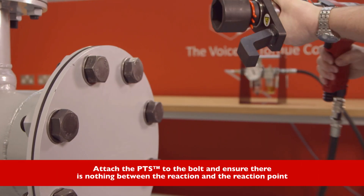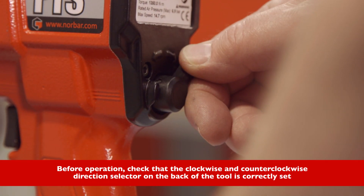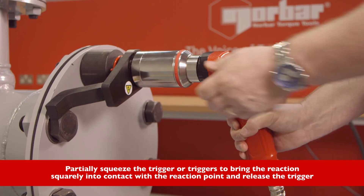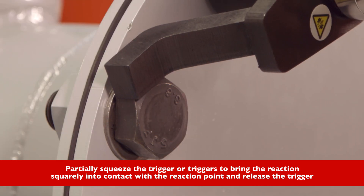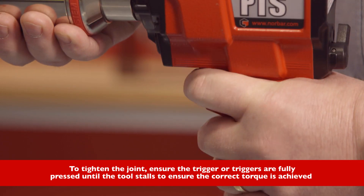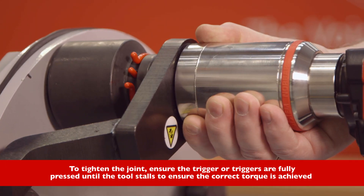Attach the PTS to the bolt and ensure there is nothing between the reaction and the reaction point. Before operation, check that the clockwise and counterclockwise direction selector on the back of the tool is correctly set. Partially squeeze the trigger or triggers to bring the reaction squarely into contact with the reaction point, then release the trigger. To tighten the joint, ensure the trigger or triggers are fully pressed until the tool stalls to ensure the correct torque is achieved.